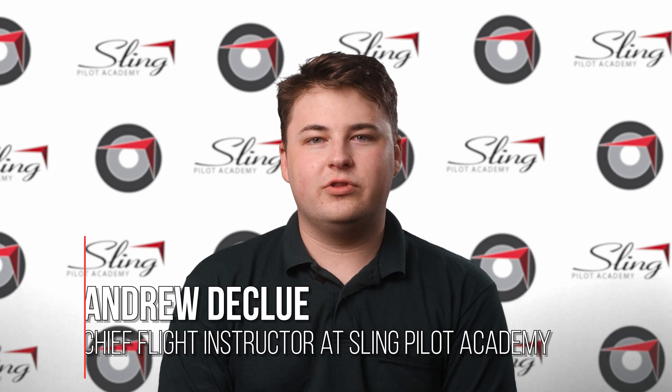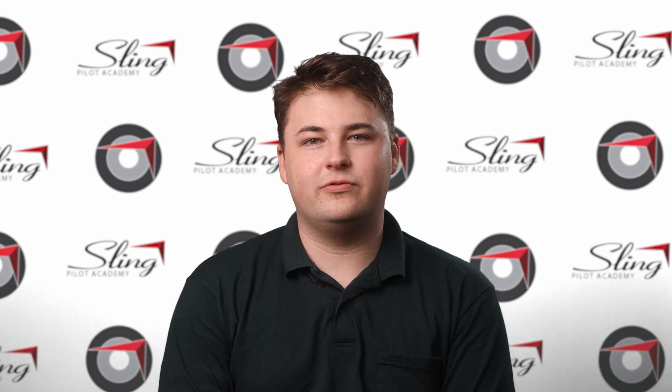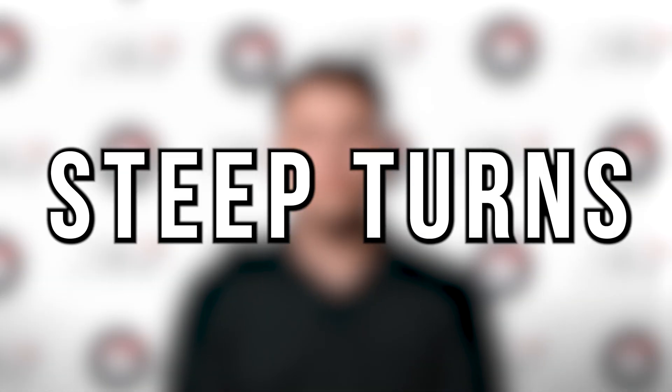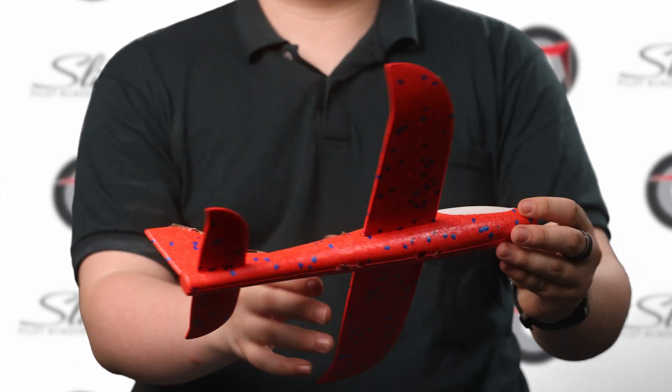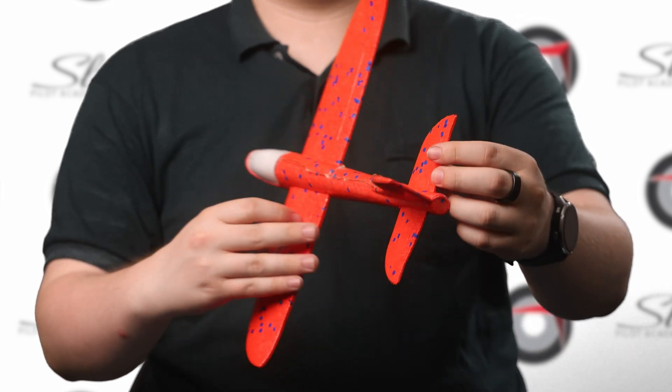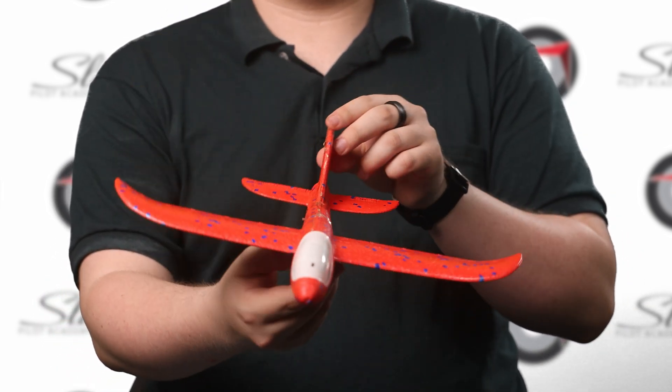My name is Andrew DeClew. I'm one of the chief flying instructors at Sling Pilot Academy, and welcome to our maneuver series. In our first video, we're going to be looking at steep turns — one of the most fundamental maneuvers that you will do, from a small Sling to a 747. A steep turn is a 360-degree turn at a 45 or 50-degree bank angle, depending on what rating you're going for. For private pilot, you'll be doing a 45-degree bank, and for commercial, you'll be doing a 50-degree bank.